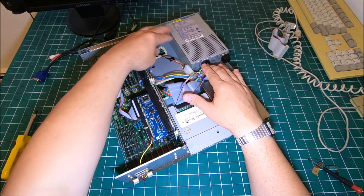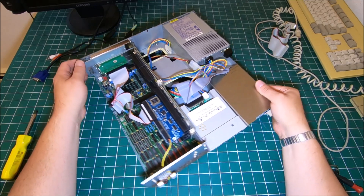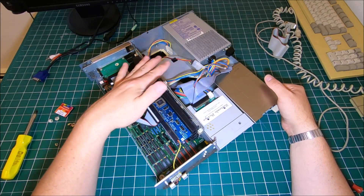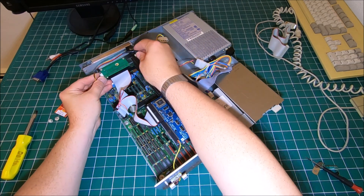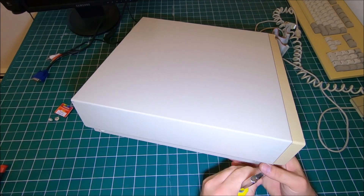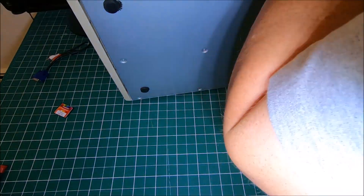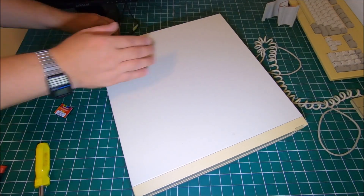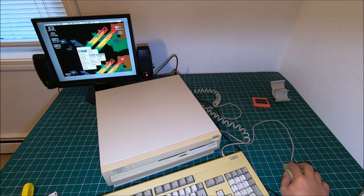Now we can put our cover back. Make sure all wires are not in the way and everything slides back the way it's supposed to be, because if you leave a wire sticking out it may jam and cause damage. Oh, by the way — I just forgot to plug in my compact flash card reader.